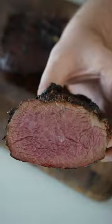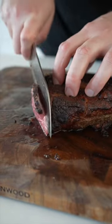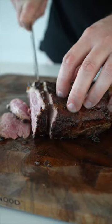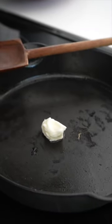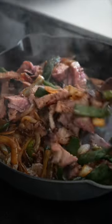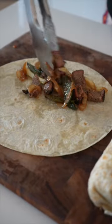Let it rest for 10 to 15 minutes while you cook some onion and pepper with soy sauce or Worcestershire sauce. Then slice it up — cut into thin slices against the grain, then smaller slices to match the onions and peppers. You can sauté this one more time to get a nice sear on it.